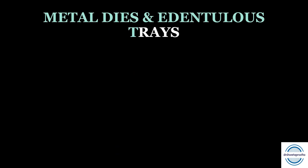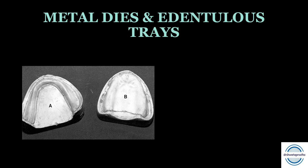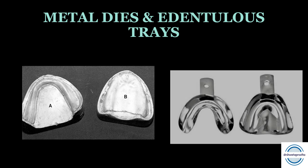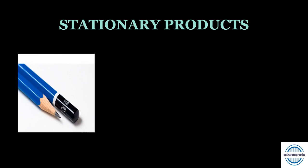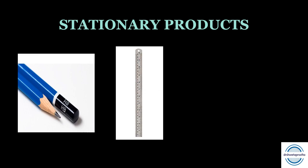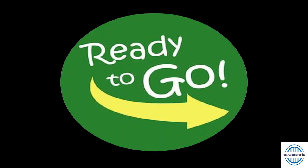Metal dies are often provided by dental schools and are fixed in the preclinical lab; if not, you can buy or borrow them. You will also need edentulous impression trays — non-perforated with rounded alveolar grooves — for impressions made with impression compound. Additionally, you will need stationery: an HB pencil for marking extensions on the cast, a graduated metal scale for measurements, a painting brush, and a divider for measurements.